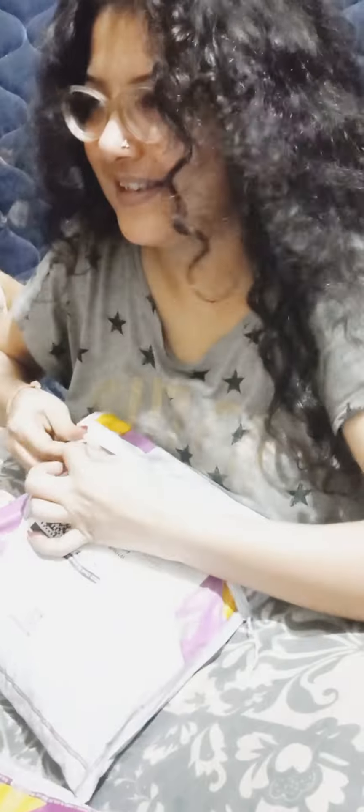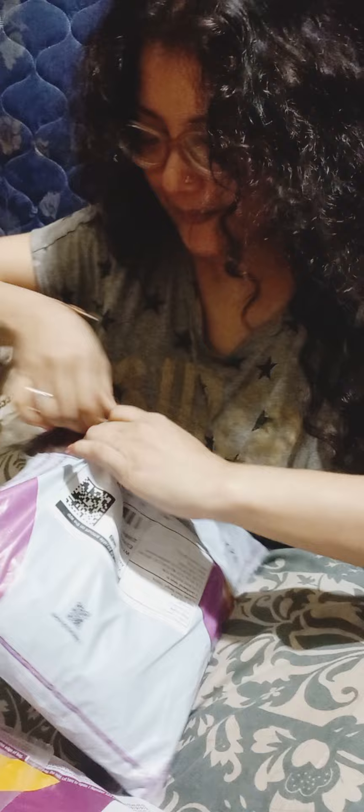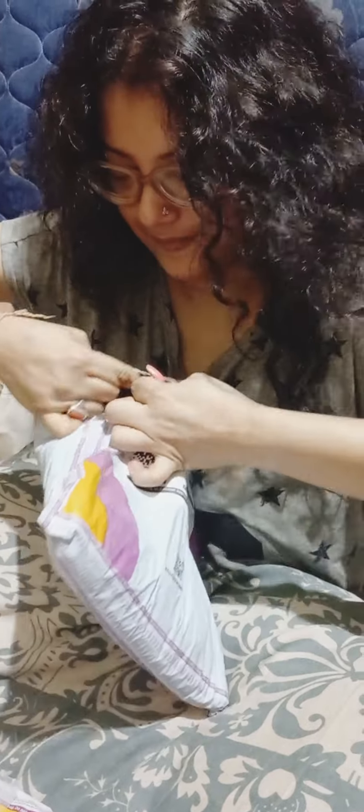Ta-daa! This is not surprising. Let's see if we have some surprises. Open it, open it. One minute to open it. Look at this.